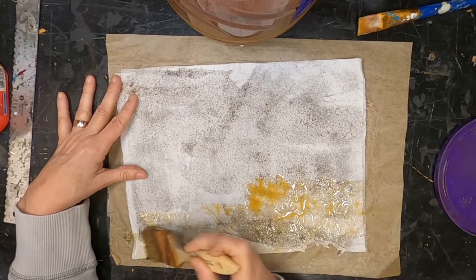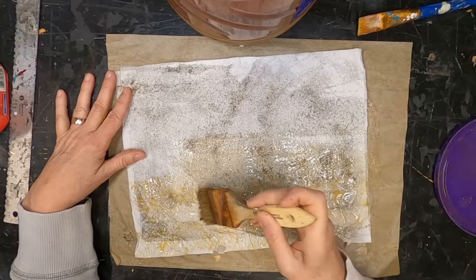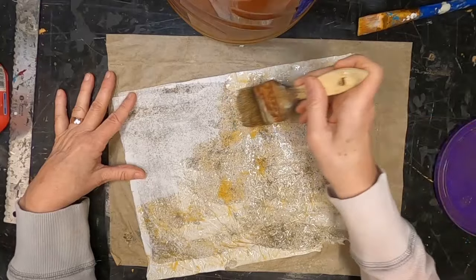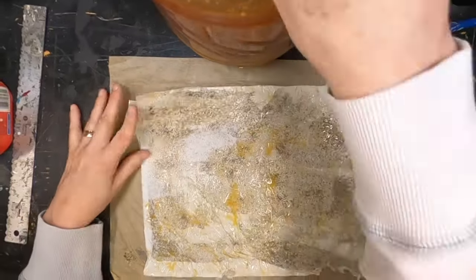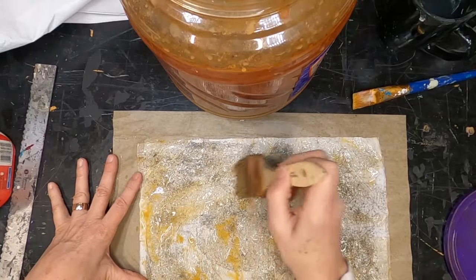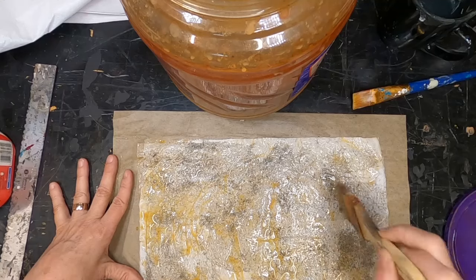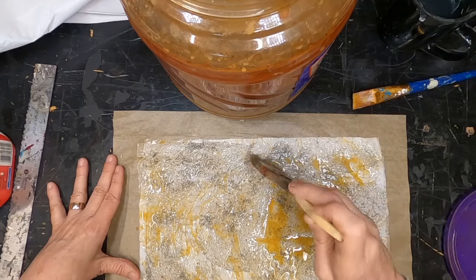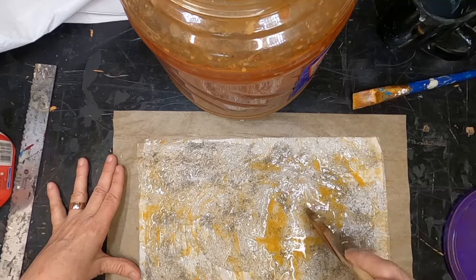I'm going to be making some paper out of tissue paper and things I found around my house, my property, and my shop, that will create a little bit of texture and interest, sandwiched in between sheets of tissue paper. Then I'm going to colorize them or highlight them with some rust. I hope you will stick with me for the next 10-12 minutes as I make different items to represent the upcoming prompt — this month's prompt is making paper.